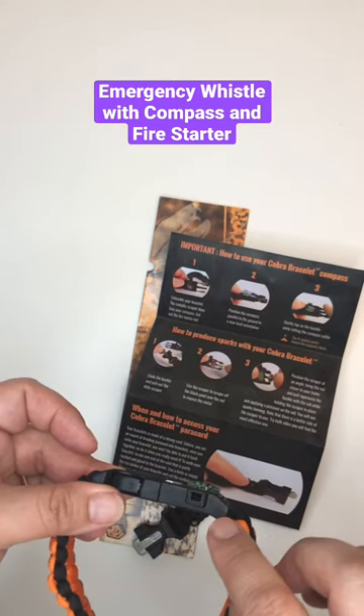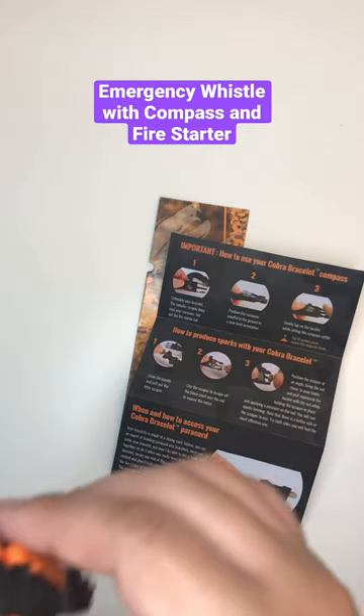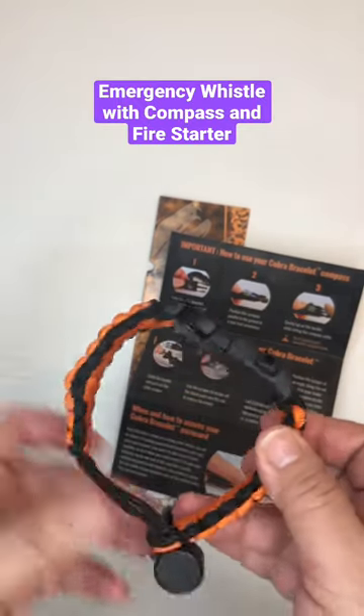Compass. This must be the whistle. Let's see how loud it does. Well, if I'm lost in the forest, I hope my husband can find me.